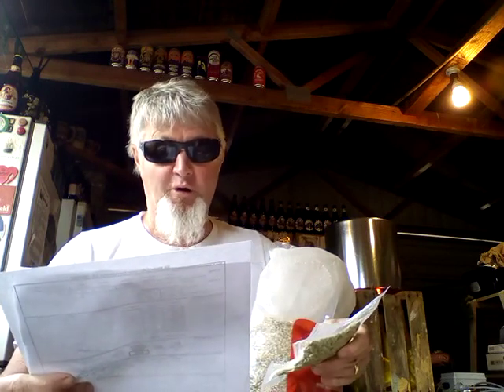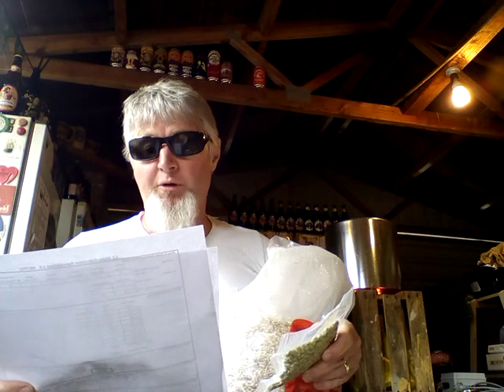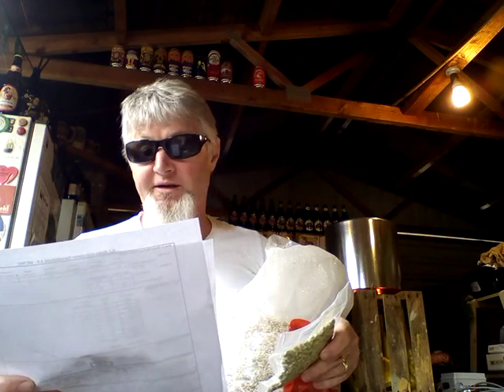So we've got 20g of Moteri — I'll actually put that in at first wort. I'll be doing an 80-minute boil: 25g of Willamette pushed forward to 20 minutes, then 25g of Willamette again at 15 minutes, 25g of Moteri at flameout, and 25g of Willamette at flameout.